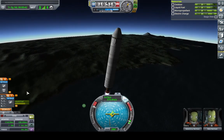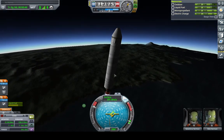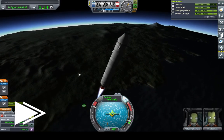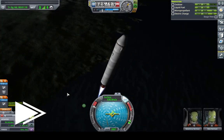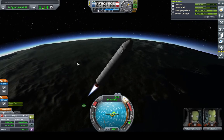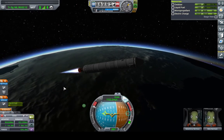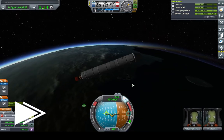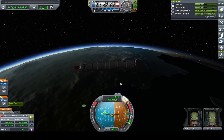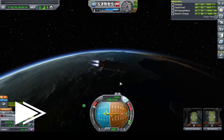Alright, what's our TWR? 1.24, 1.25 — we're good. This design works. I can do a little more of a gravity turn now. Still climbing. More of a gravity turn. We just want to level off at about 100 kilometers. That should do. Now we point towards the horizon and just keep burning.